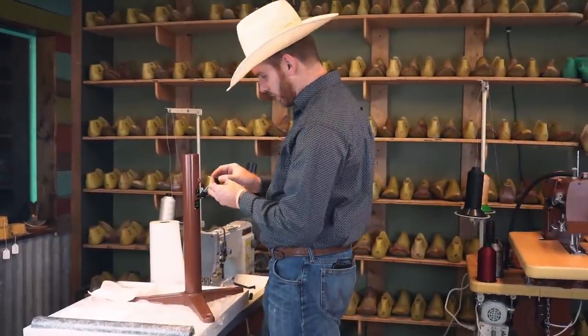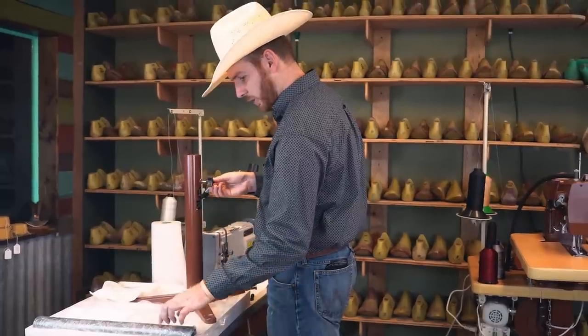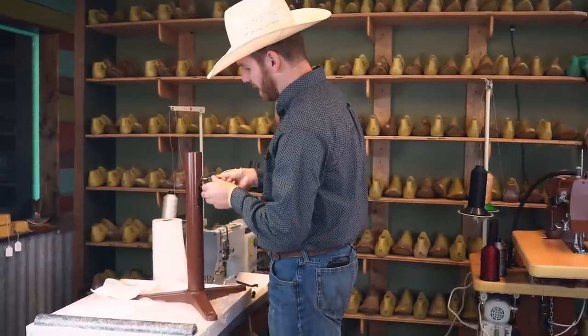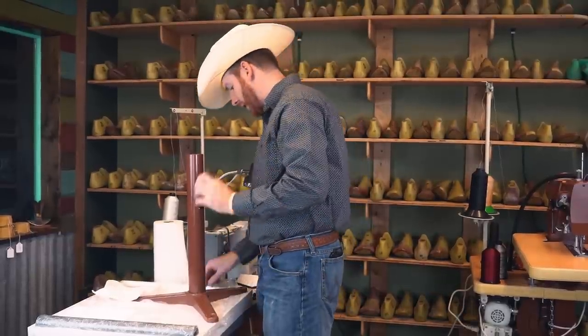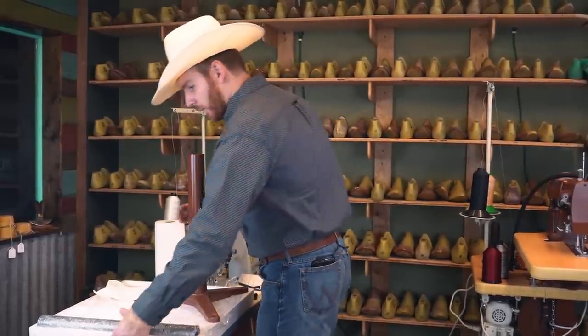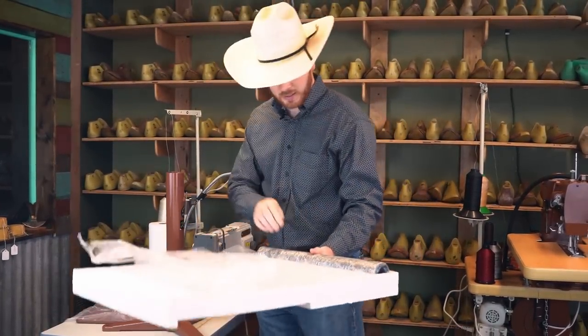This little screw is going to go right here — that's going to be the set screw that holds pressure on this pipe that slides in the stand. We're just going to put that there for now.